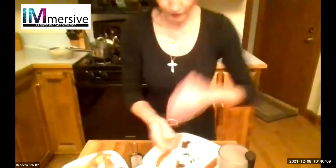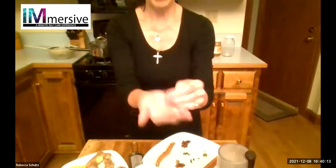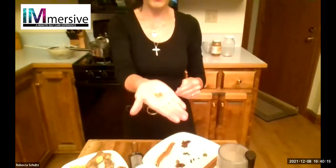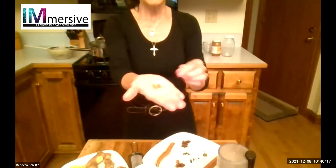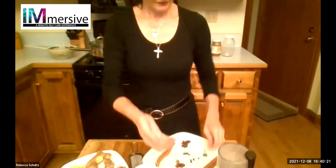Then we have cardamom, also known as Elettaria cardamomum. These are cardamom pods — inside are the seeds. Cardamom is thought to be the queen of herbs, while black pepper is thought to be the king of herbs.